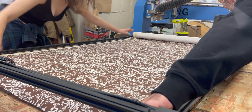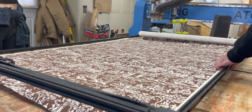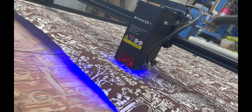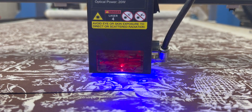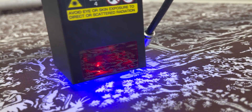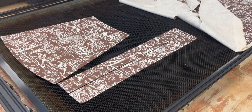Something fantastic about laser cutting fabric — beyond scissors just being way clumsier — is that the laser ever so slightly sears the edges. So the pieces don't fray that badly, which is really nice. It makes for a much more pleasant sewing experience when we get to the next steps.